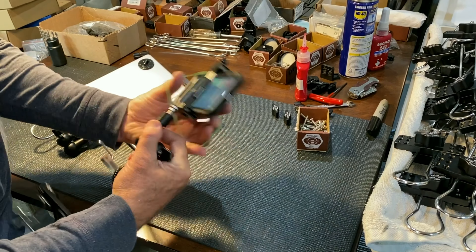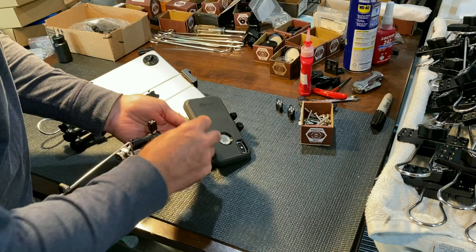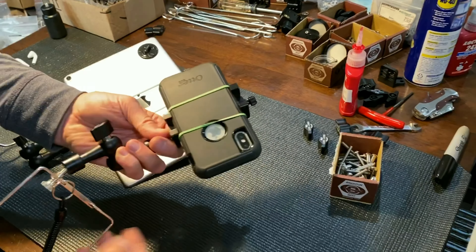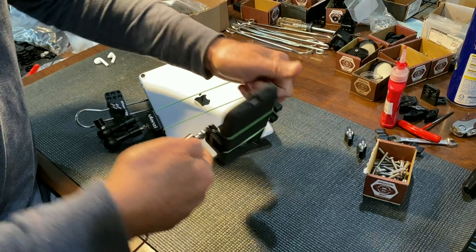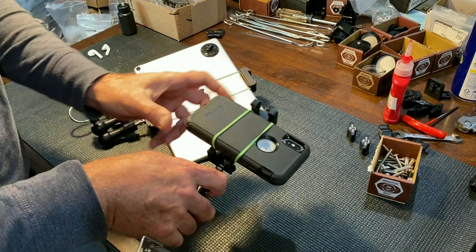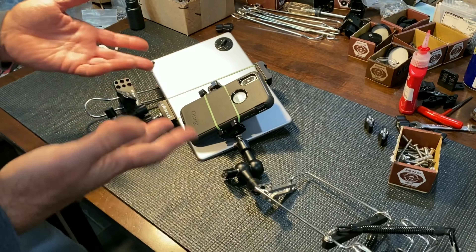I'm going to go ahead and put this rubber band around it — around the back of the clamp and bring it around the front. If this clamp was ever loose, that camera is just sort of stuck in there. It's not going to go anywhere. Pro tip with rubber bands.